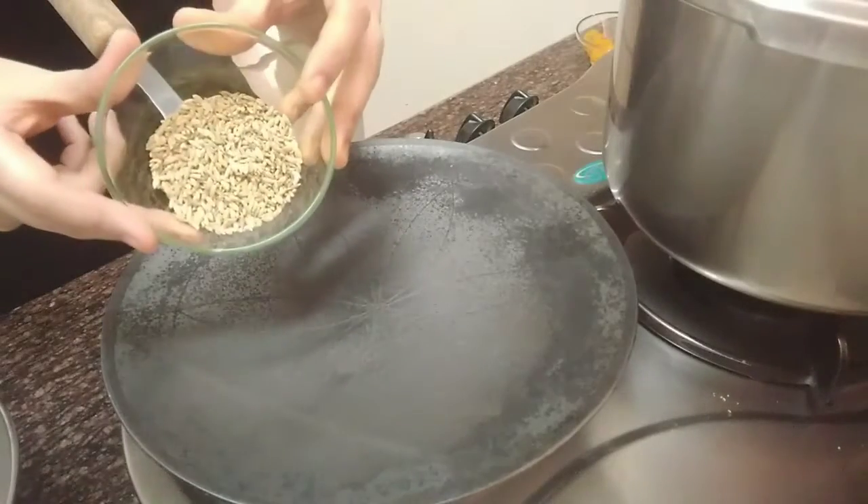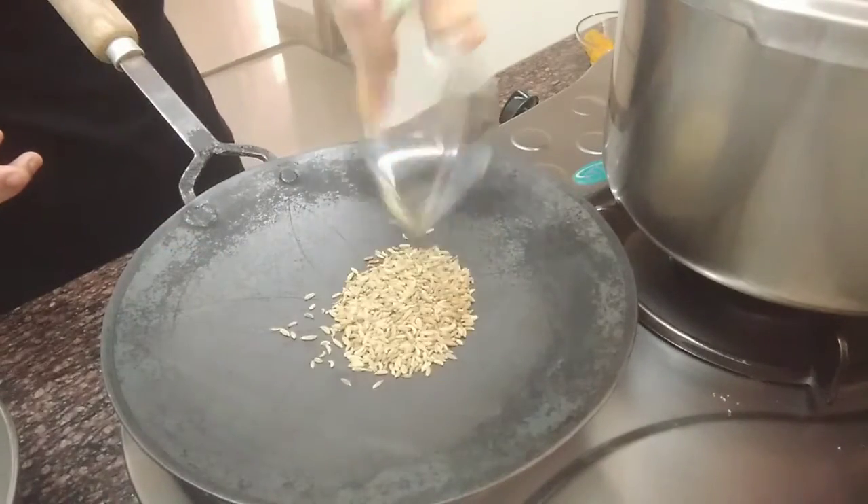While our bananas are getting cooked, let's roast this off until its colour changes to light pink.